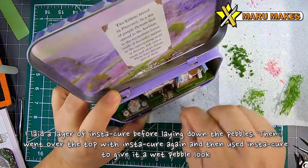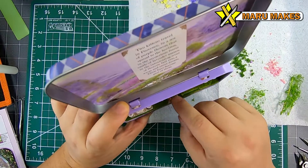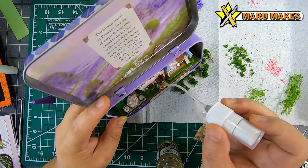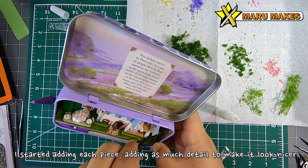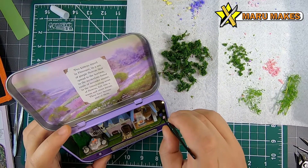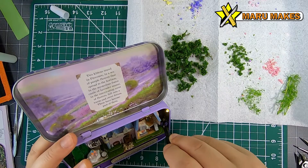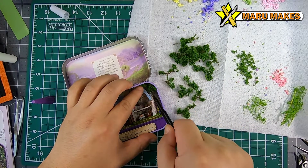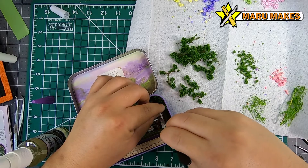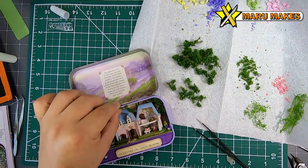For the stones, I did a layer of super glue, then added all the stones, then put another layer of super glue on top and used Instacure to glue everything in place. One property of Instacure is that the rocks with Instacure on them will actually become kind of shiny, so it looks more like a wet cobblestone look.